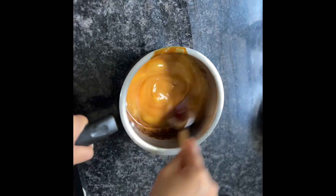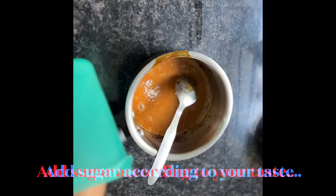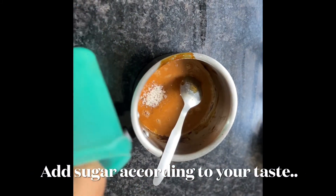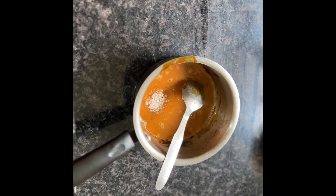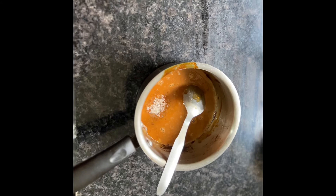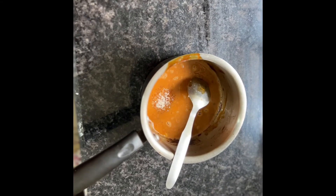This is almost done, but I am going to put sugar in the water, so I am going to put sugar in the water.